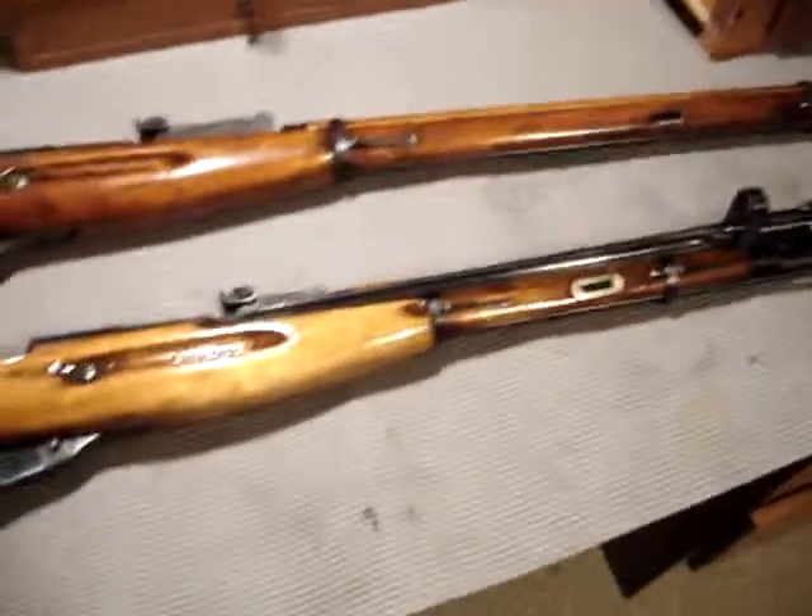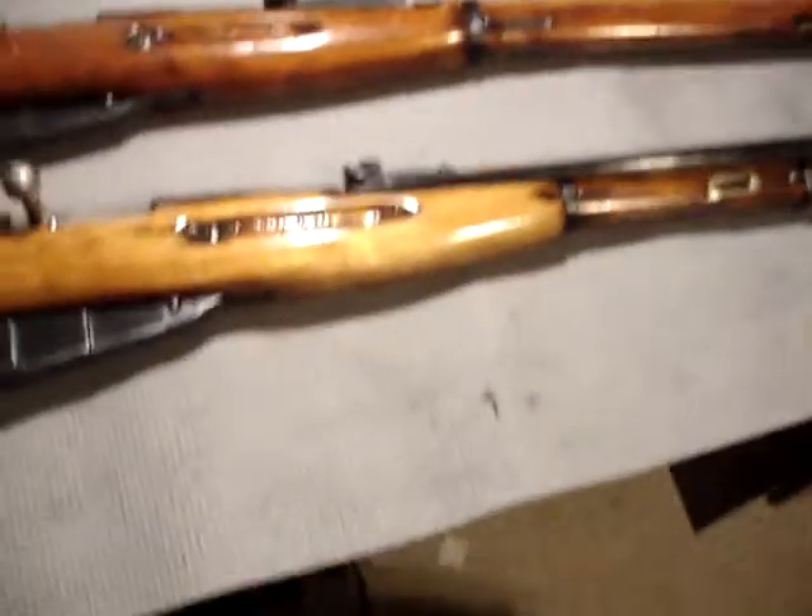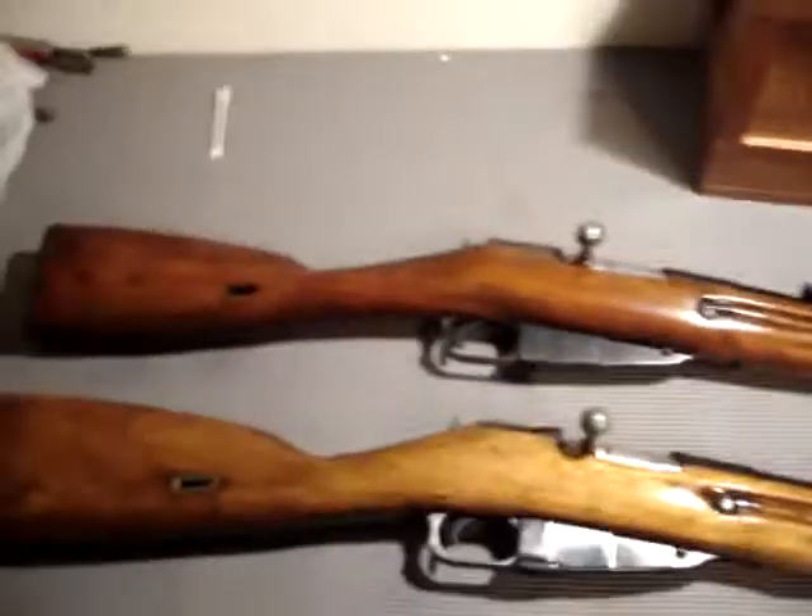I'm just going to go over basic facts and a comparison of these rifles. First of all, the M44 carbine is obviously about 15 centimeters shorter than the M91/30.